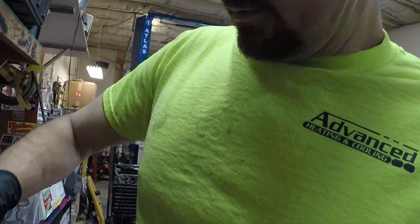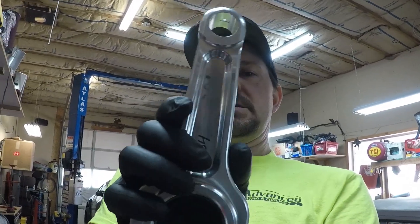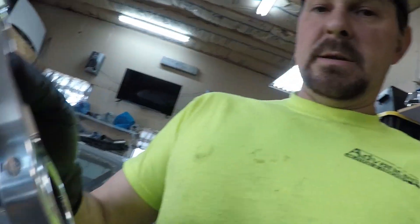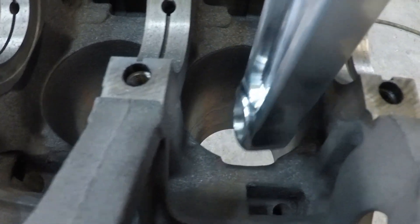One of the steps in building an aluminum rod motor is you've got to clearance the block — whether it's a 4G63, 4G64, G4CP, or any other 4G-related block. When you're running an R&R rod — see how beefy that thing is — what you need to do is clearance your block for this part of the rod right here. You can see the notch right there.